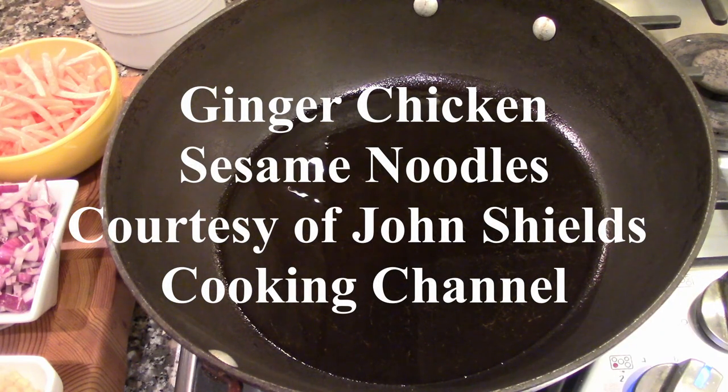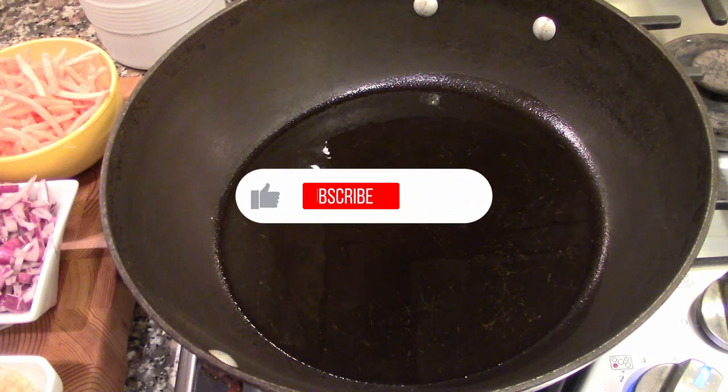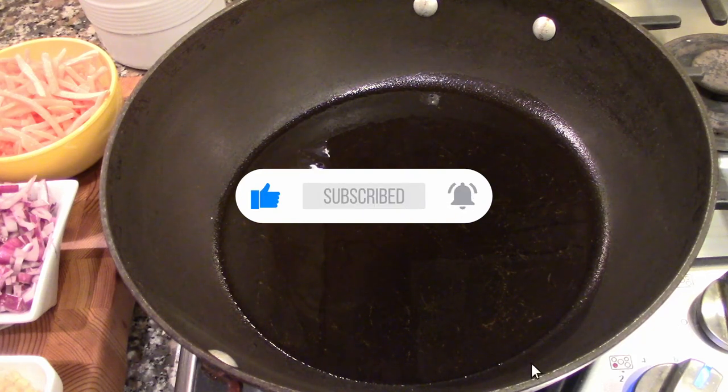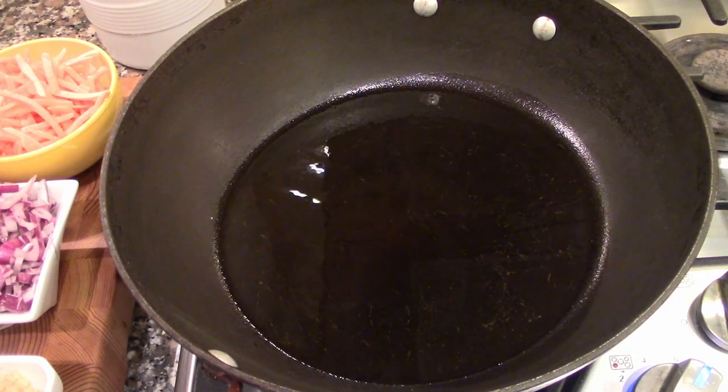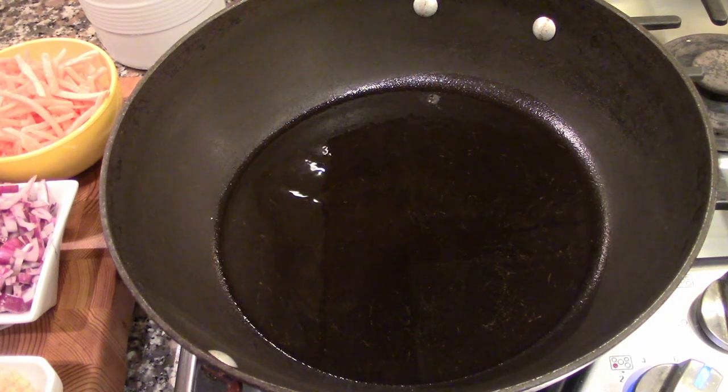That was John Shields of the John Shields Cooking Channel on YouTube. We're going to be making one of his dishes today — we've decided to collaborate on a couple of recipes. I'm going to be doing one of his and John will be doing one of mine. So today we're going to be making a ginger chicken sesame noodles dish. It's in his 10-minute meals videos, meals you can make in 10 minutes. So let's get started.